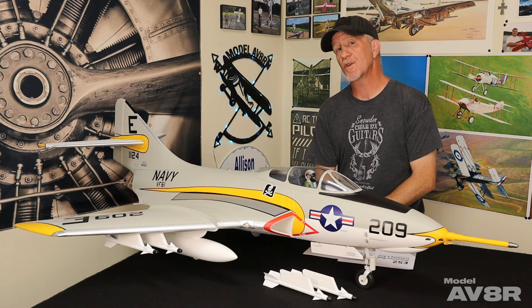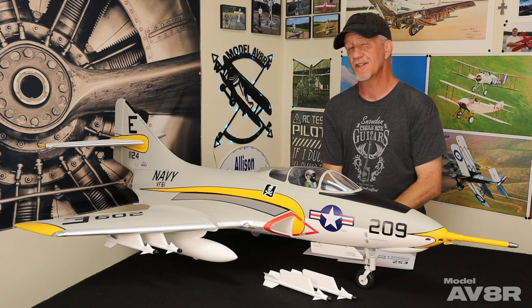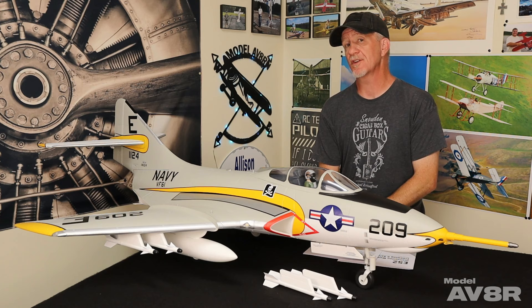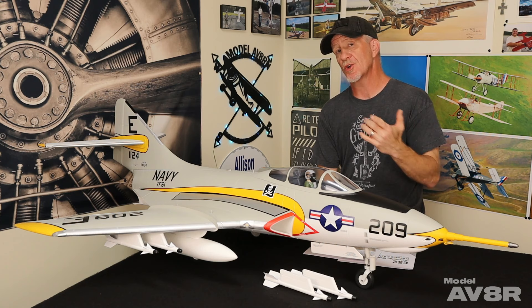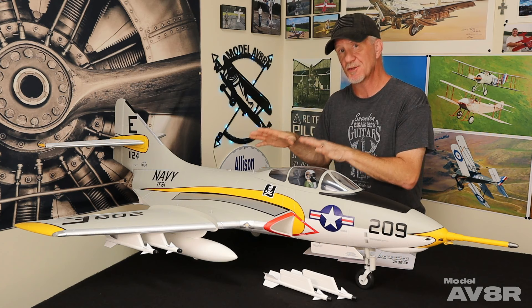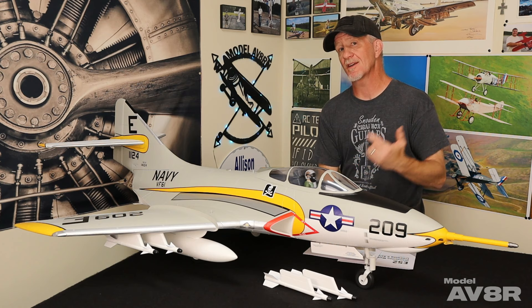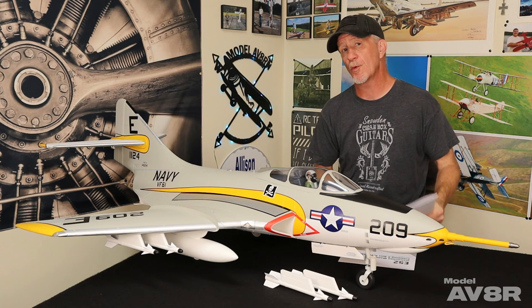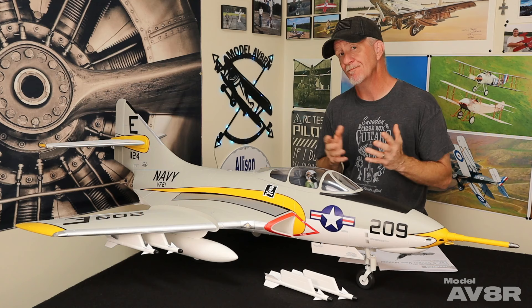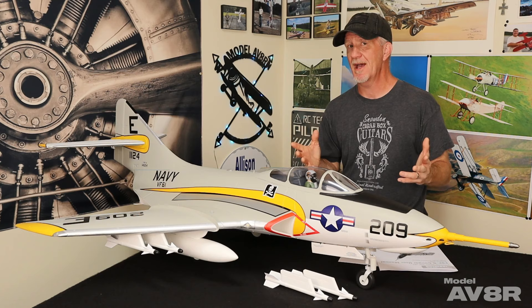Another thing we thought we'd point out about the setup: it has really nice ball links, so they're very easy to adjust — and we had to. We had to mechanically adjust every control surface on the airplane other than the rudder, which was perfectly centered. The ailerons weren't centered and the flap and elevator halves were not moving at the same rate. You'll want to be sure and check yours when you get it. That doesn't mean they'll all be that way — it could just be this particular one — and it's not really a big deal. It's not something we consider a negative, as that's just part of pre-maiden preparation with any model.